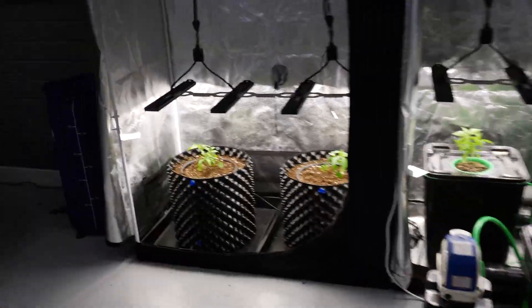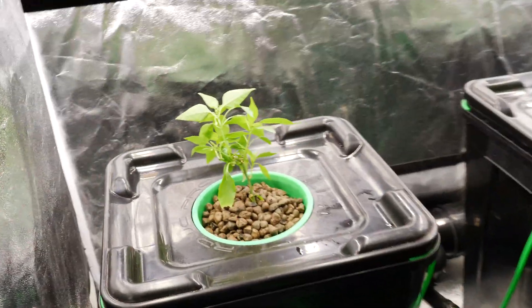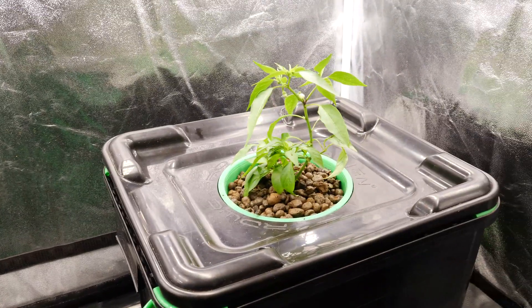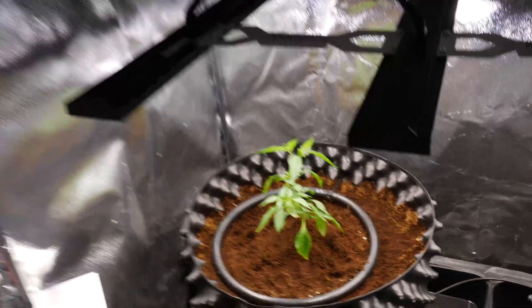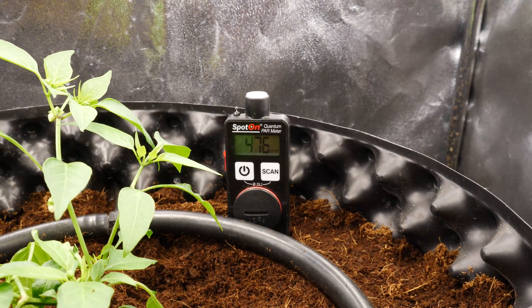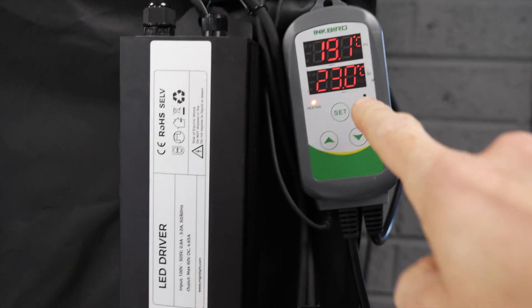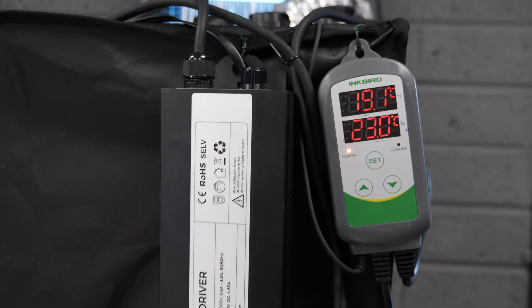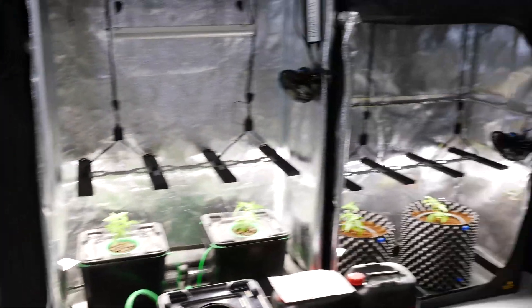Everything's set up now — all the seedlings are planted. The soil ones are looking good, the hydro ones have their roots down into the nutrients for a quick start, and the coco ones are in with about 476 to 500 PAR at the tip of the plants. We've got the Inkbird controller set to a maximum of 23 to 24 degrees to control the extract fan. That's about it — nothing else fancy in the setup. Looking forward to kicking this off, stay tuned!